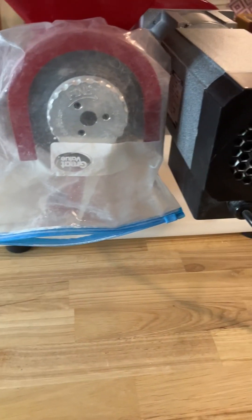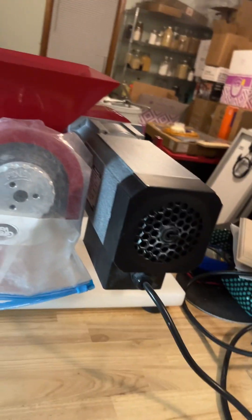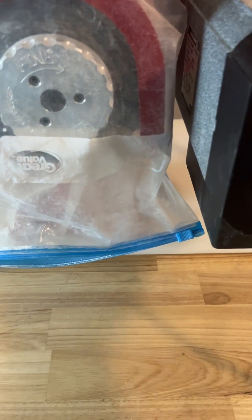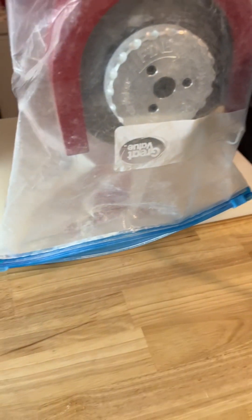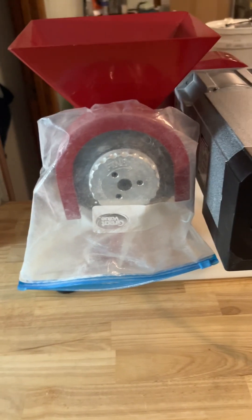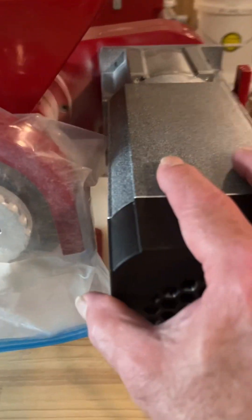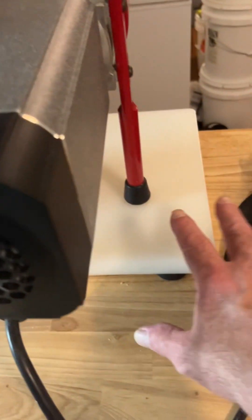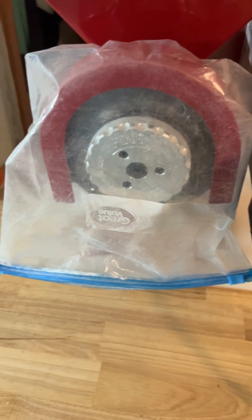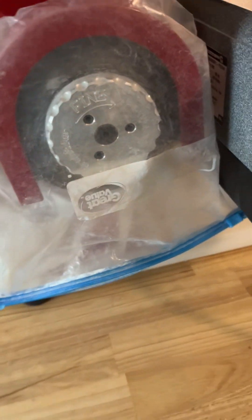Taking another shot at doing this video — I kind of screwed it up and it's important that I get this right. A commenter had asked about me using the Country Living grain mill motor with this. At one time I did have it hooked up with just a smaller motor on a platform with a pulley and a belt. It worked okay for the small auger to do regular grains.